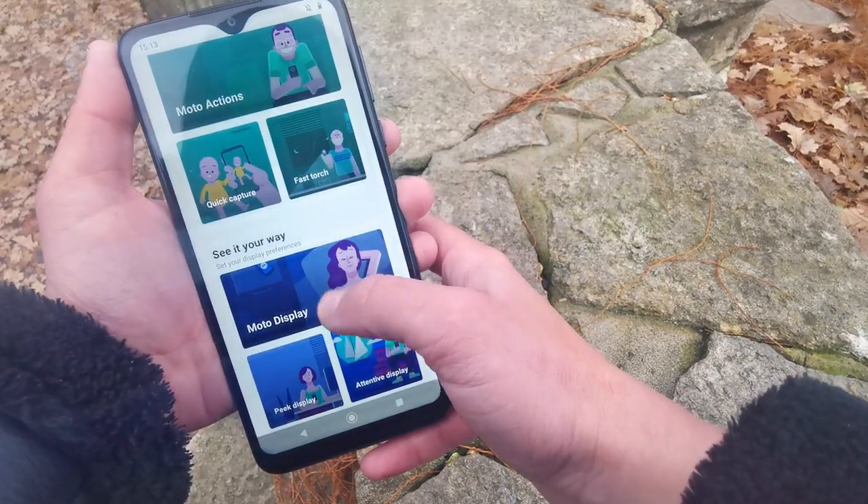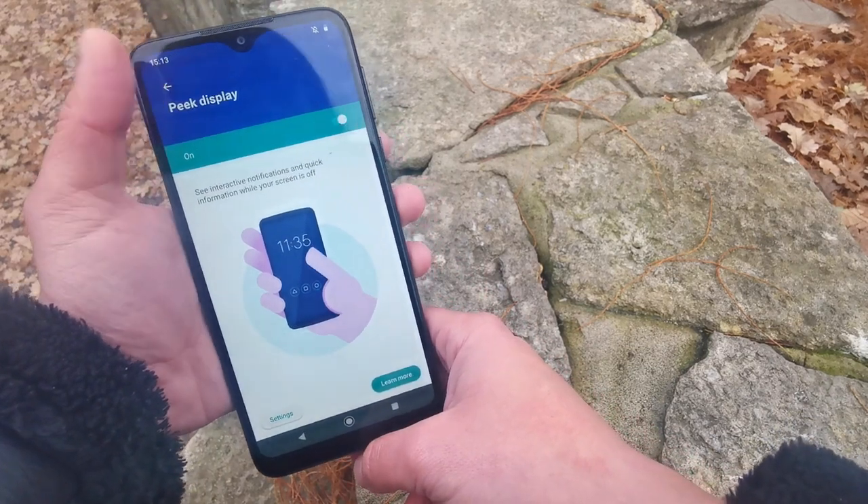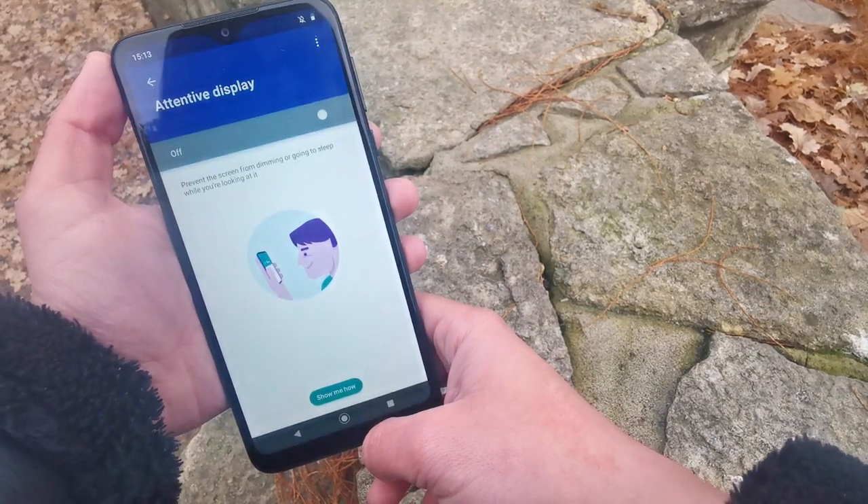Peak Display allows you to view notifications directly from your screen, whilst Attentive Display keeps your screen on whilst you're looking at it or whilst the device is in front of your face.